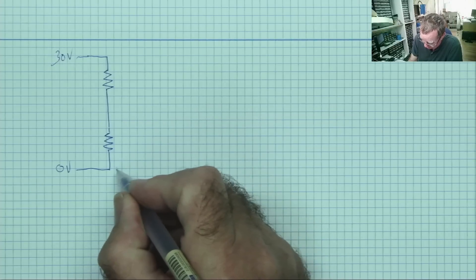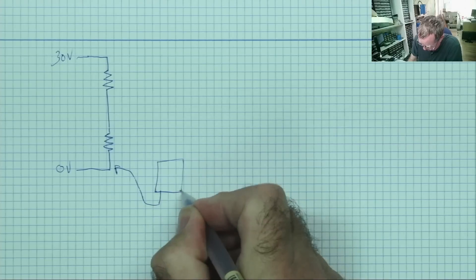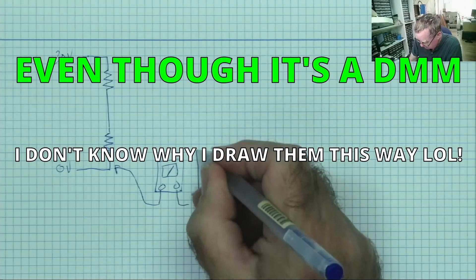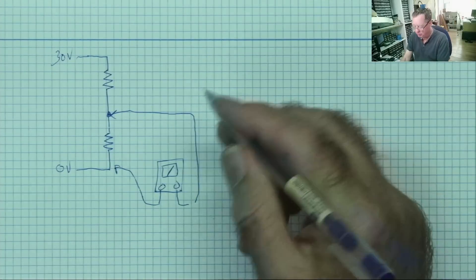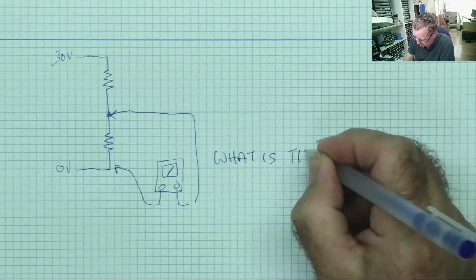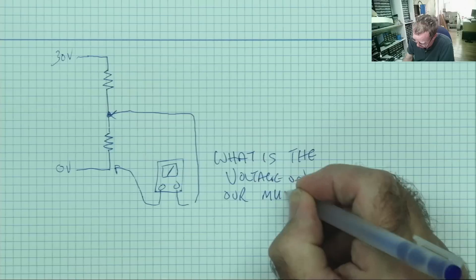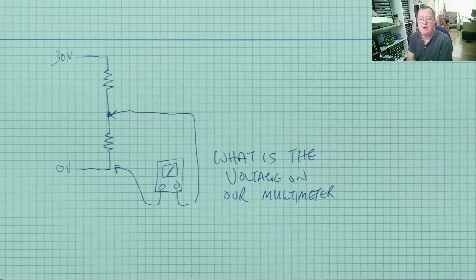But the question is: if we connect our multimeter here — and I always draw an analog one, of course — what voltage will we read on the meter? What is the voltage on our multimeter? That's the first question.